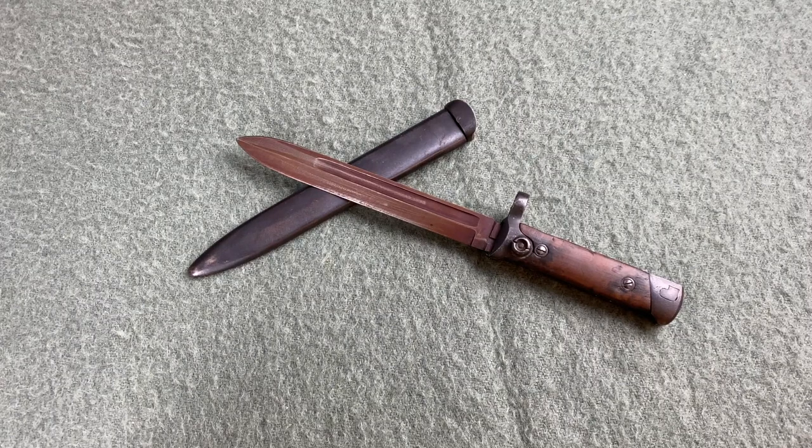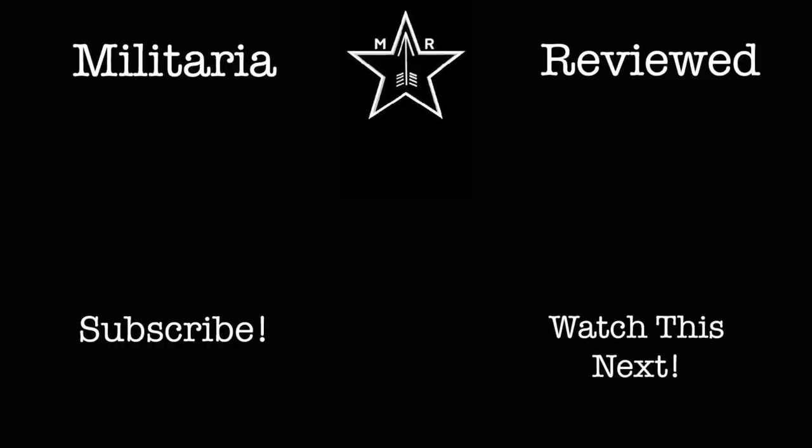Anyway, I hope you enjoyed this video. The M38 is in my top 3 favorite bayonets of all time because of how unique it is. I've wanted to make a video on it for a while, but was waiting until I could pick up a good example. Thanks for watching.